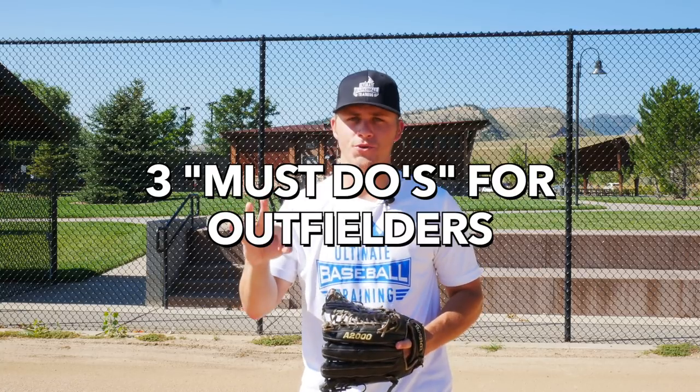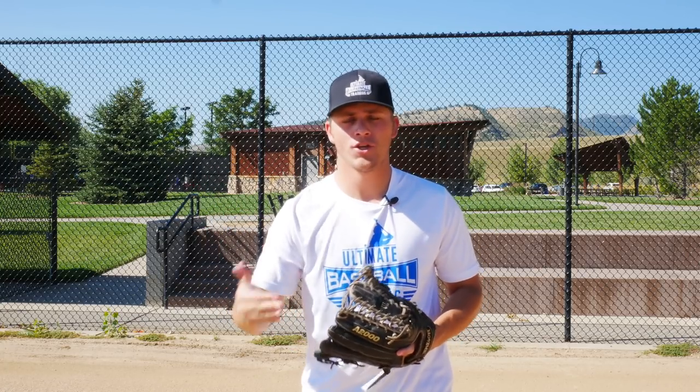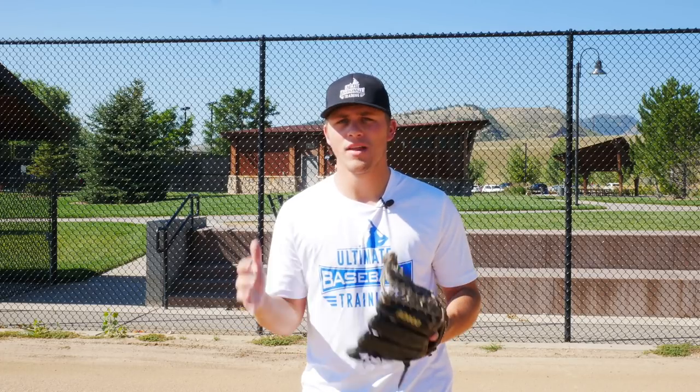Hey, Coach Justin from Ultimate Baseball Training, and in today's video, we're going to go over three must-dos for outfielders. We've got one must-do before each pitch, one must-do during each pitch, and then one must-do once the ball is actually hit your way. Let's head on out to the outfield and get straight into it.